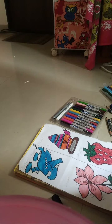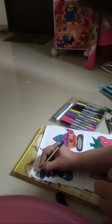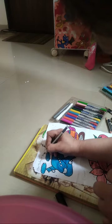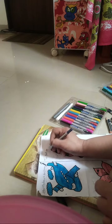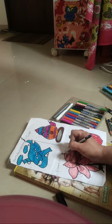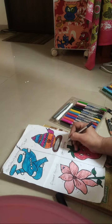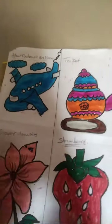So guys, this was my drawing, please like and subscribe. How to draw an airplane, teapot, flower drawing. This was my drawing for kids — a cute drawing for cute kids.